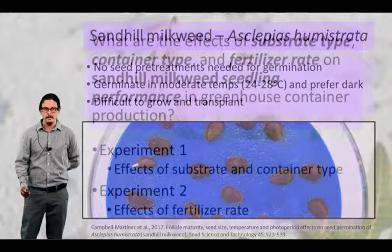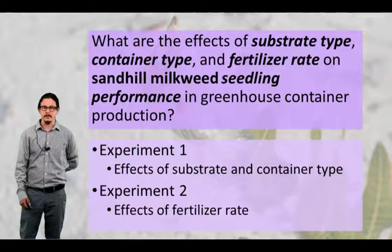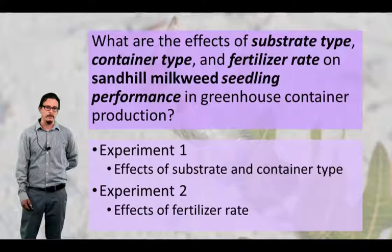The rest of my talk is going to cover two different experiments. These experiments are trying to answer the research questions of what are the effects of substrate type, container type, and fertilizer rate on Sand Hill milkweed seedling performance growing within a greenhouse container production system. Experiment one talks about the effects of substrate and container type, and experiment two talks about the effects of fertilizer rate.